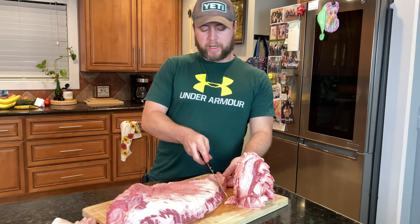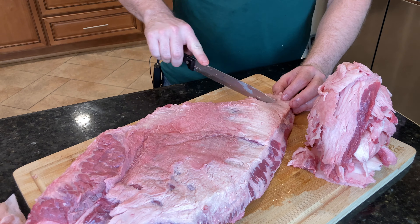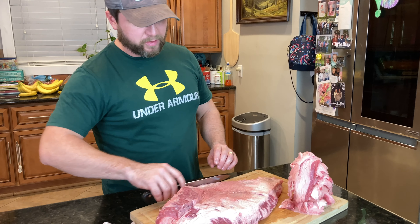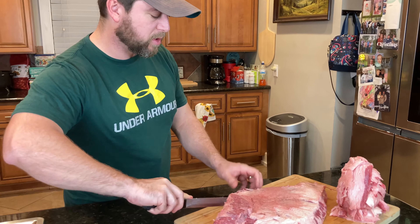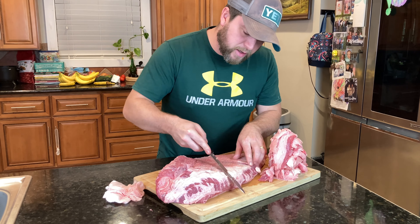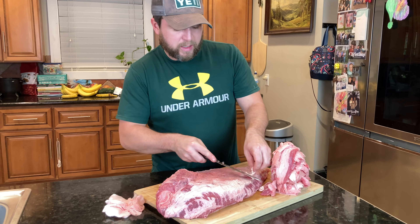A lot of people will trim this off here to make a more uniform cut — I am not going to do that. You can do that, you might see people do it for competition cuts, just sort of round that off because this end is thinner, but I intend to eat every bit of this. Some people will also round off this end a little bit. This did get cut up a little in the butchering process, so I'm going to make one little cut there — not losing a whole lot of protein that way. Shaping it up a little bit. You can nitpick at this thing all day, and I enjoy this sort of thing — making it all purdy.